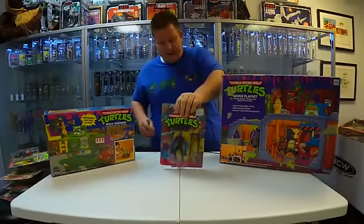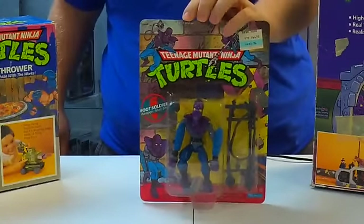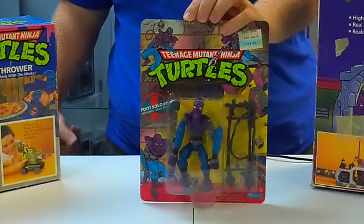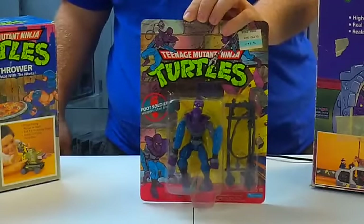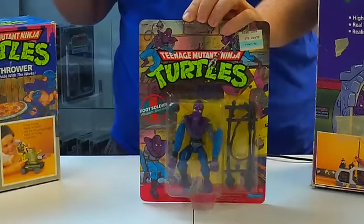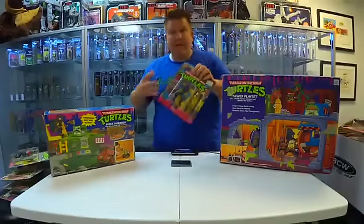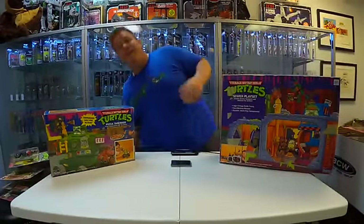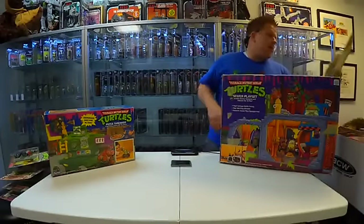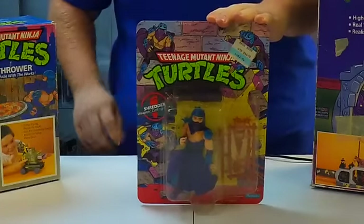Gotta have foot soldiers. The foot soldiers are the evil henchmen. In the live-action movies they were renegade kids and sort of runaways. But in the cartoon series and the video games, they were a combination of alien and android. So whenever you blew them up in the game — I'm talking about the Ninja Turtles arcade game — they would physically explode with fire. Oh, here he is — the evil leader of the Foot Clan, Master Shredder!